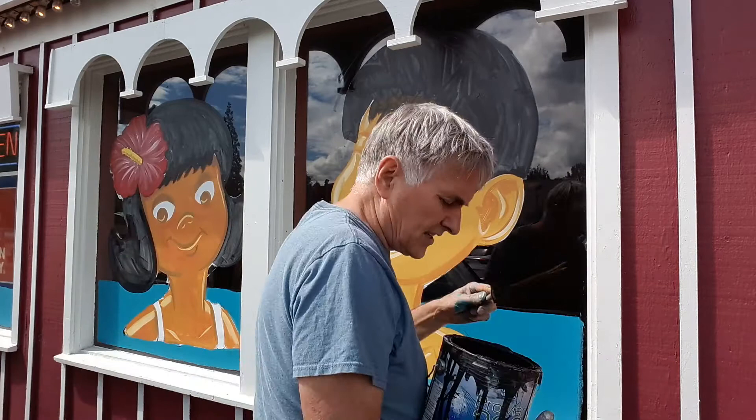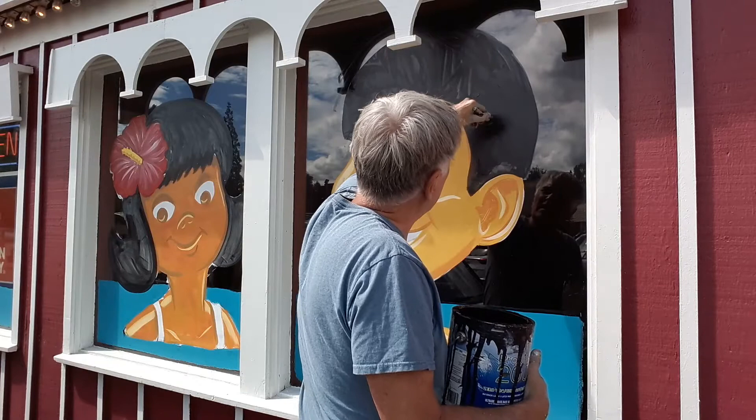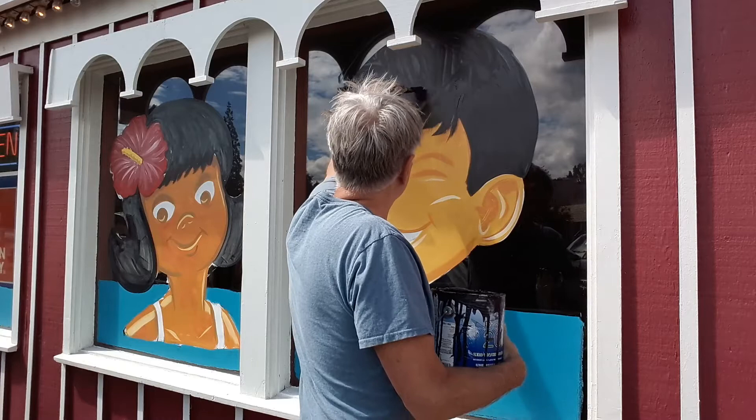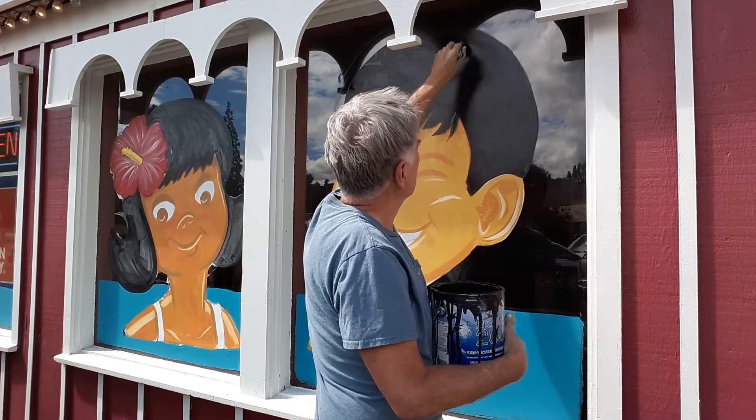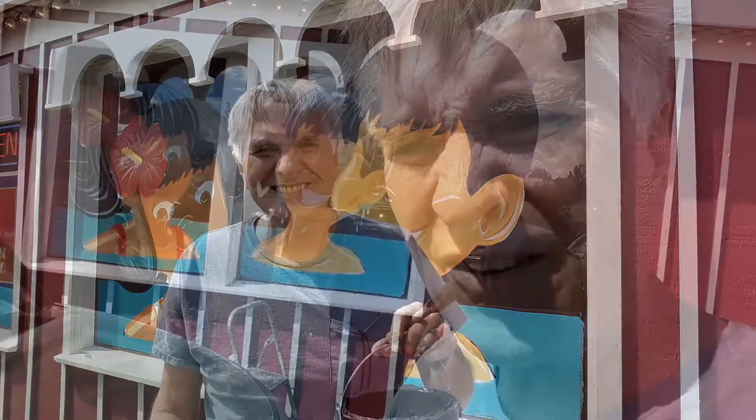I do the first coat really thin and light — I don't worry about it covering. When I do the second coat it does cover, though the lighting's kind of weird so it may be hard to see. I just go in and slosh in the second coat and it looks pretty good. Then I'll come back and do my typical highlights with the blue. I've got all the color in my characters — my boy and girl — the highlights and shadows. Then I'm going to outline it and after that do the highlights and shadows on the water.